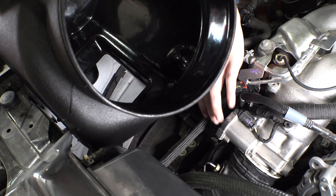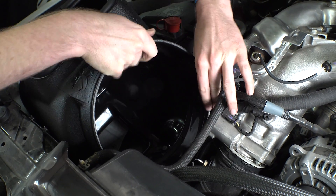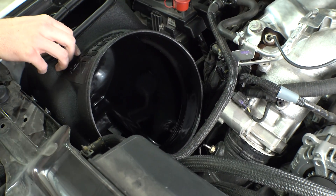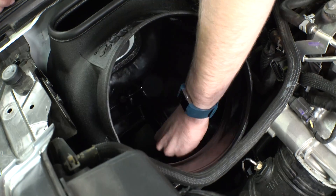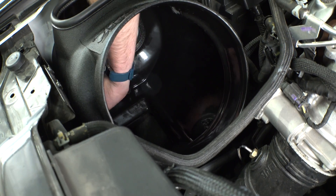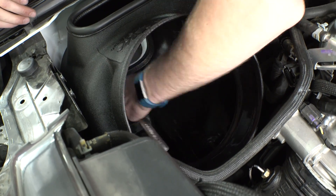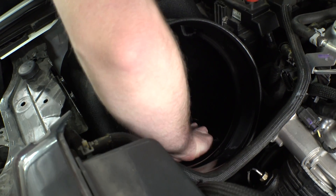Once the grommets are in, let's take the new Banks air box and drop it into place. Make sure to move any cables or coolant lines out of the way. Once you've made sure that the four holes in the air box line up with the four stock bolt locations, grab those four stock bolts and tighten down the air box. The holes should line up very accurately, but if they don't, place one in first and then rotate the box just slightly to maneuver the other bolts into location.